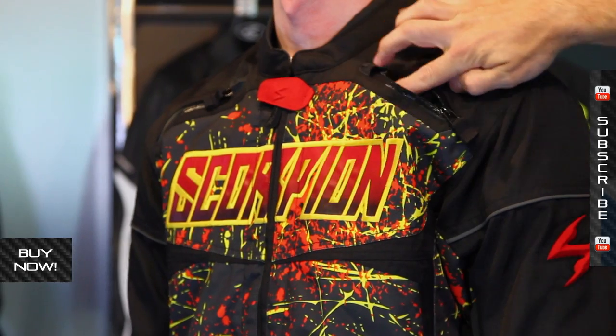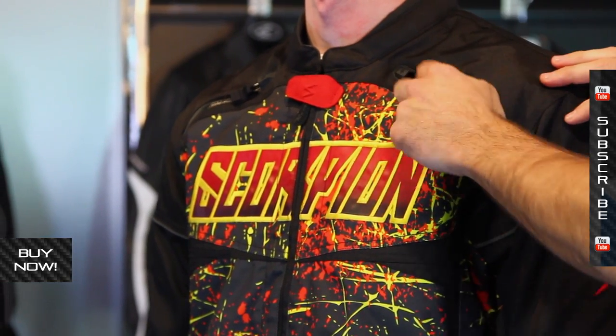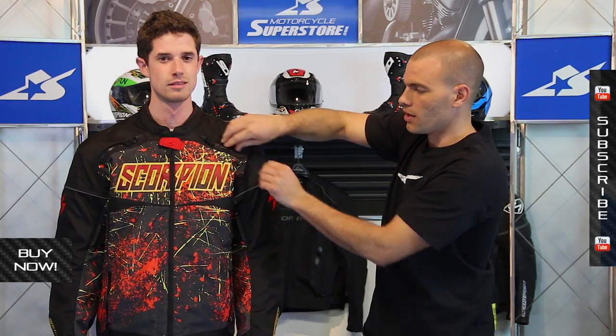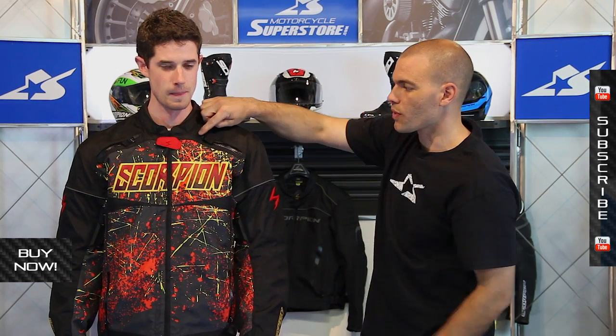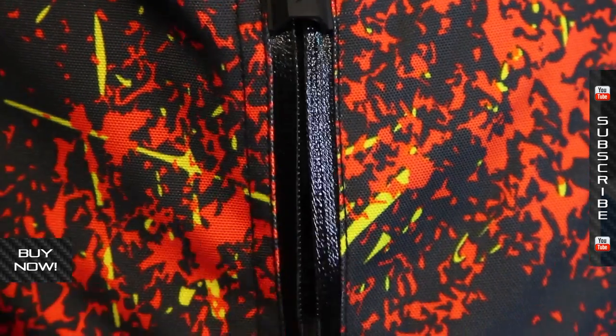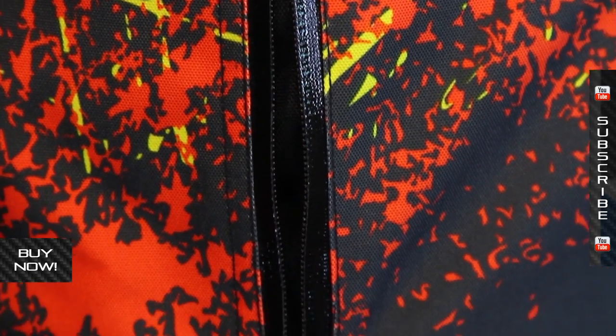So let's start with the vents. Up here on the top you're going to see that it uses these zippered vents. One of the things this jacket uses all the way around — not only for the vent zippers but also on the pockets — are these rain hoods. The zippers themselves are taped as well, so it's going to help make this jacket a little bit more resistant to water getting inside of it.